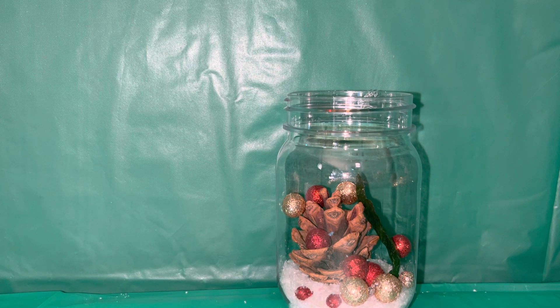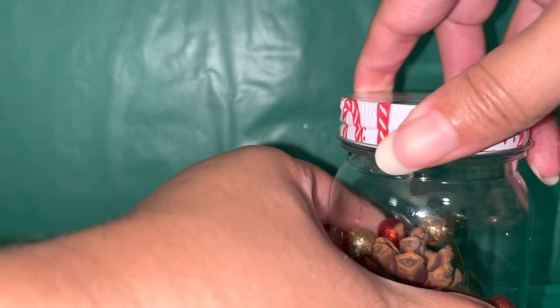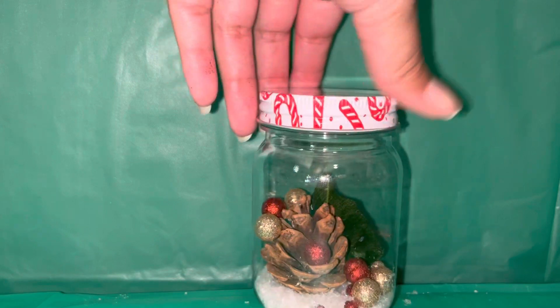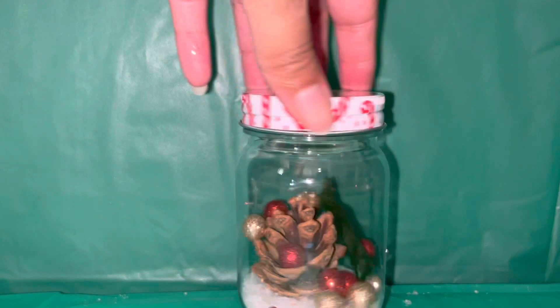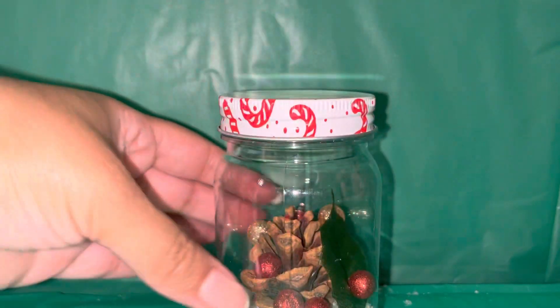And there we are. I'm just going to put the lid on. And there we are — so there is our quick, very quick Christmas craft. It's just some Christmas decor. A really good idea would be if you got maybe a few of these, and if you have multiple tables, you could set them on each table.